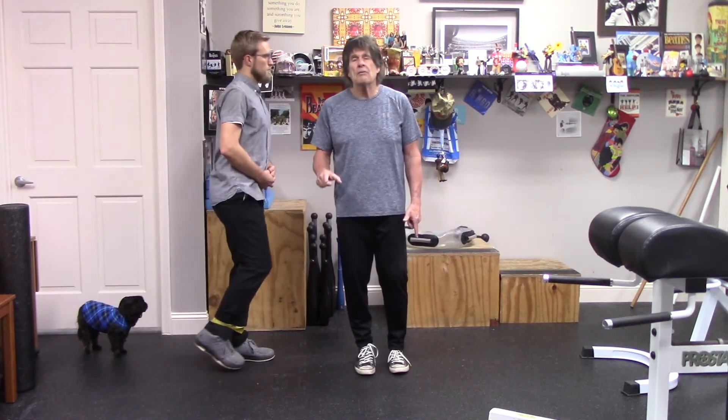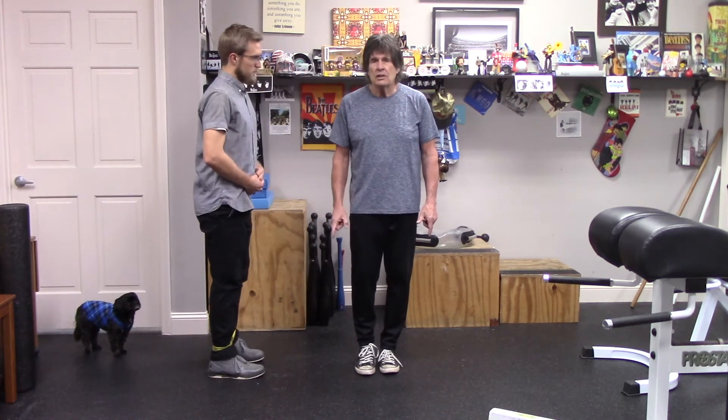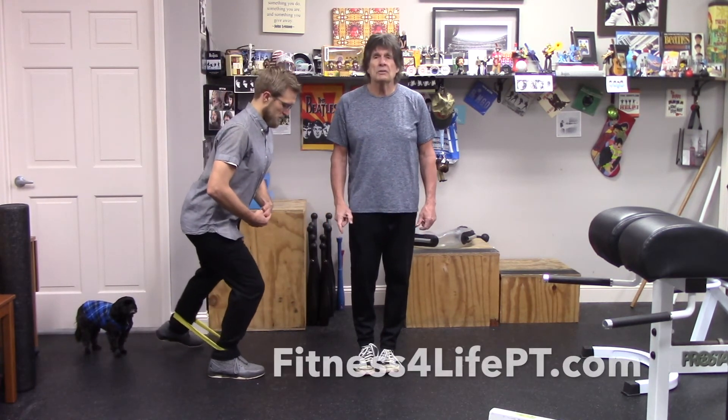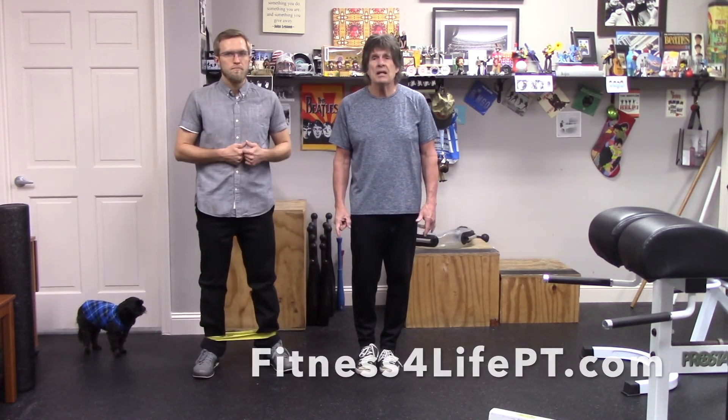We recommend 10 reps on one side, then 10 on the other. This is another good one to add to your repertoire. If you don't have a band, nothing wrong with doing it without a band — just create those movements. If you have further questions, contact me or Brian at FitnessForLifePT.com.